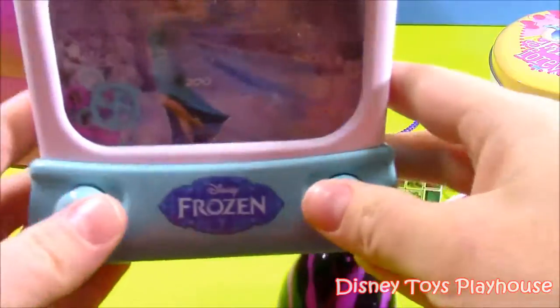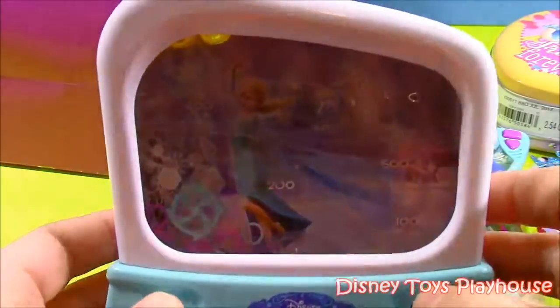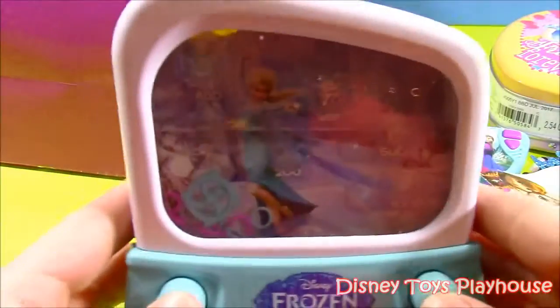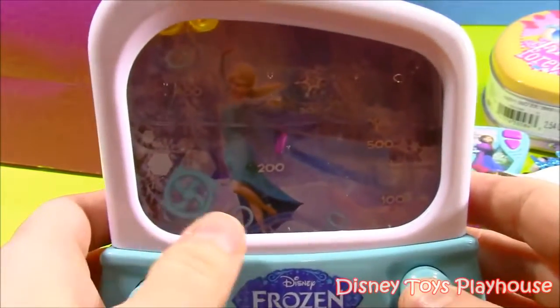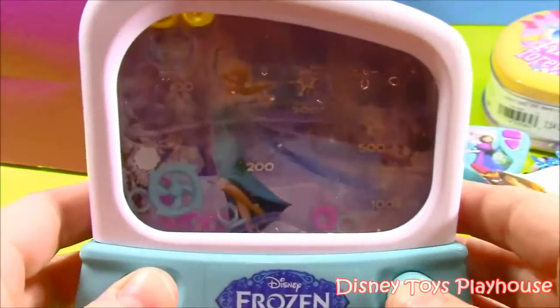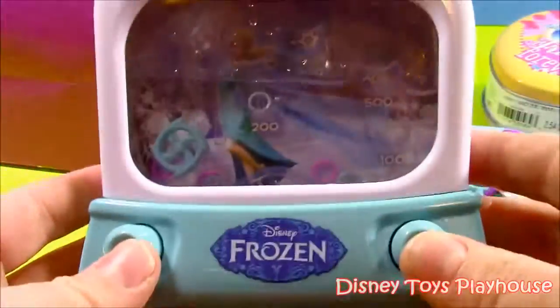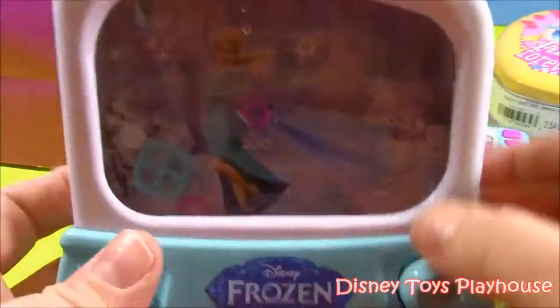What is this? Look at this — it's a Frozen little water game. You can see it's filled with water. Princess Elsa is in there. It's got a little pinwheel, and when you push these two little buttons on the side — right and left — there are little rings and you try to get them up into the points: 400, 200, 500, 100. It looks like a little TV or something. That is really nice if you like Frozen.